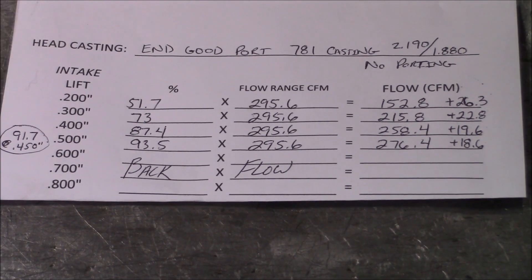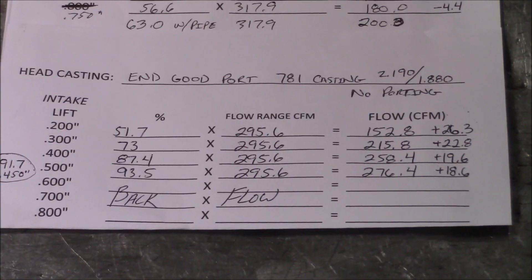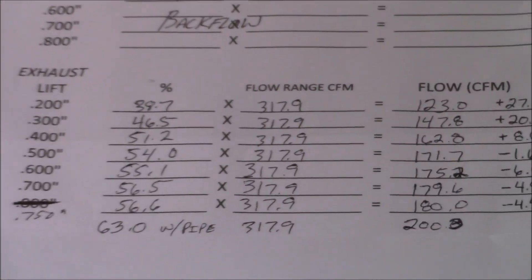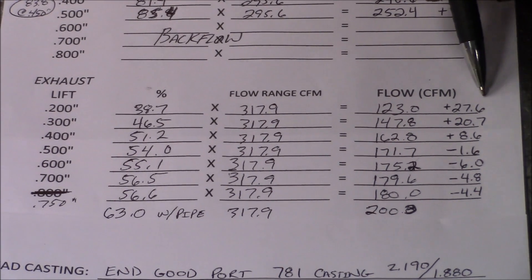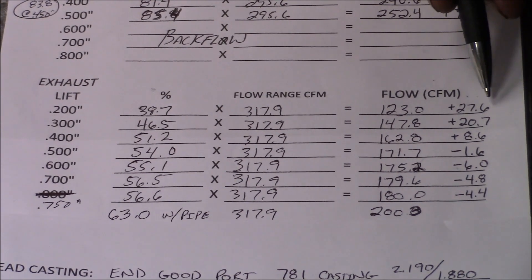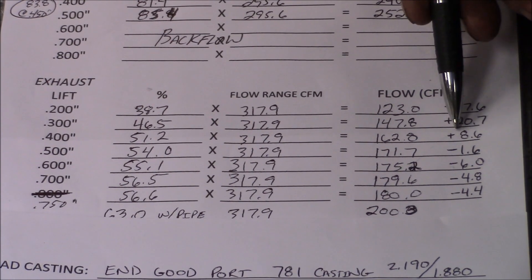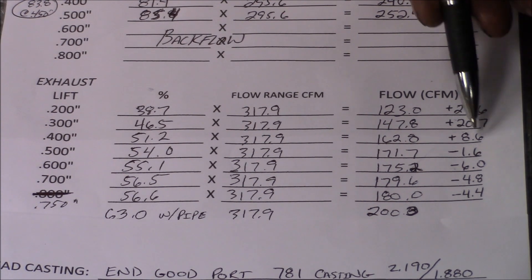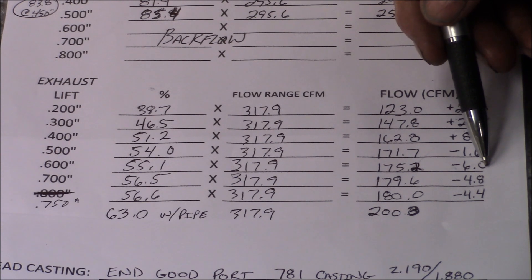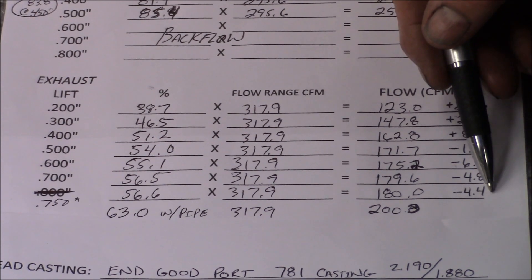So depending on the lift of your cam, this could be a good deal or a bad deal depending on how much you're lifting the valve. Typically you need to port the head when you install a 2.190 valve to get it to flow past 500 lift — that's generally what we see. On the exhaust, by going to a 1.880 valve over the factory 1.720 valve with no work, we picked up 27.6 CFM at 200, 20.7 at 300, and 8.6 CFM at 400. At 500 we lost 1.6 CFM, at 600 we lost 6 CFM, at 700 we lost 4.8 CFM, and we went negative 4.4 CFM at 750 lift.